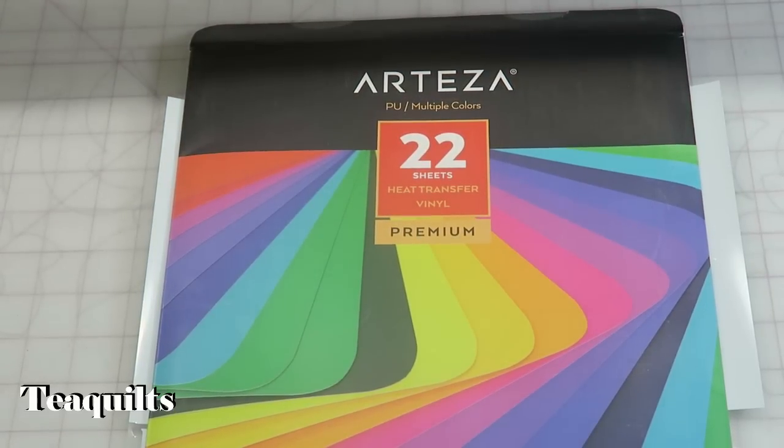So I'm back and I have cut my designs out. Now I want to talk about Arteza's heat transfer vinyl. I have a packet here that has 22 different colors and they are 10x12 inches. I made a separate video for this as well, so I'm going to go ahead and insert that video here so you can see me unbox this product.